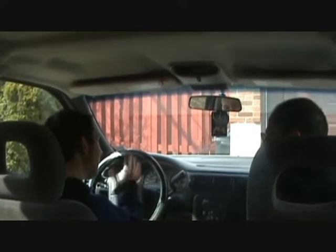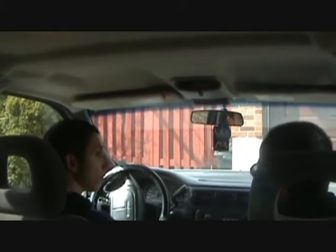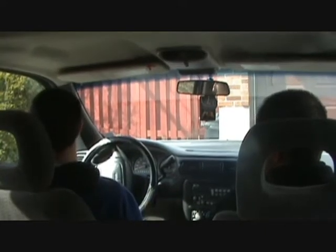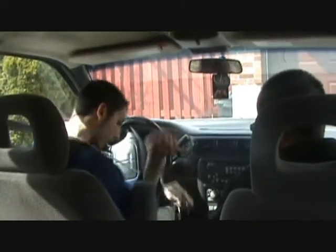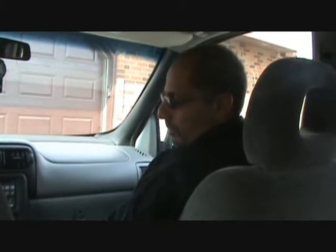So, nervous? A little bit. What's the first thing? Just like we spoke about — what's the first thing you got to do? Seatbelt. That's right, can never be too safe. Good. That was pretty straightforward.